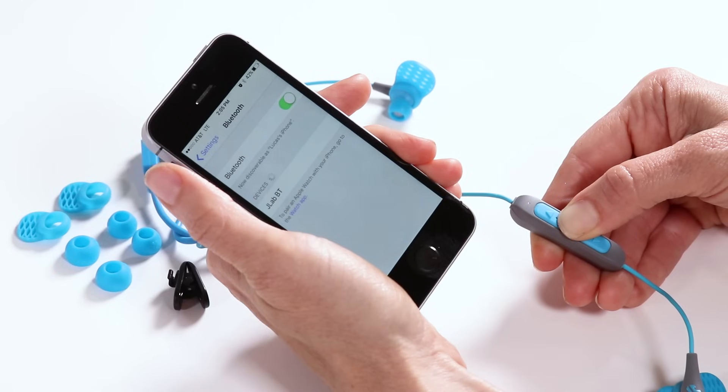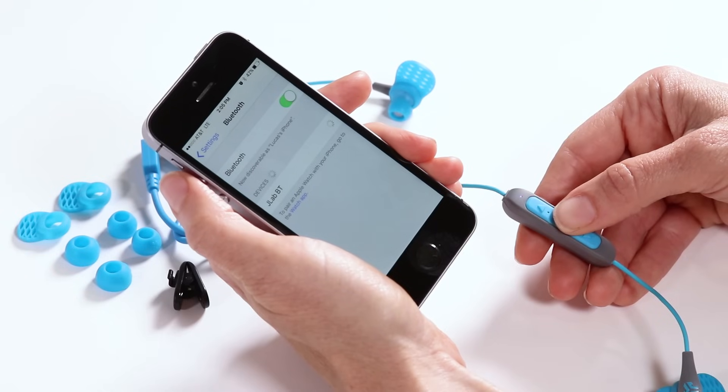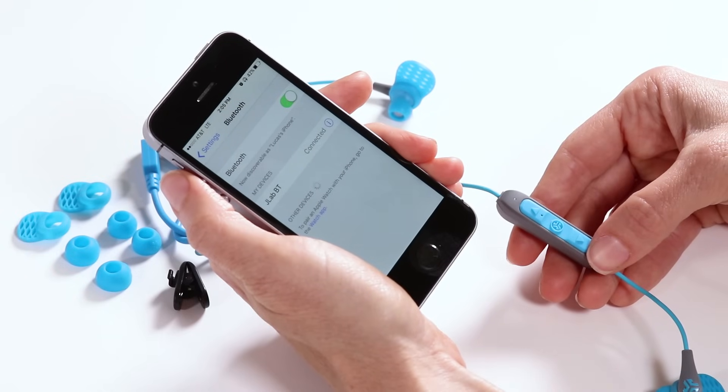Step 3: Select JLAB-BT in your device settings to connect. Lights will slow blink blue when Bluetooth is paired.